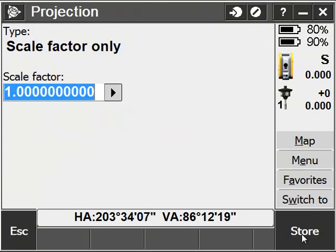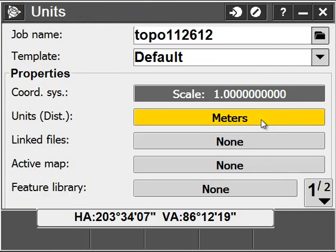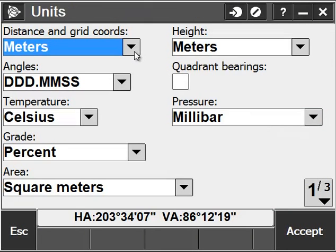Go ahead and choose Scale Factor Only, confirm the Scale Factor 1, and next I'll change my units to U.S. Survey Feet.